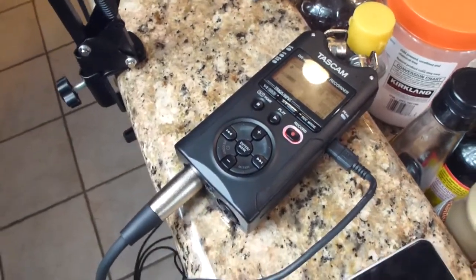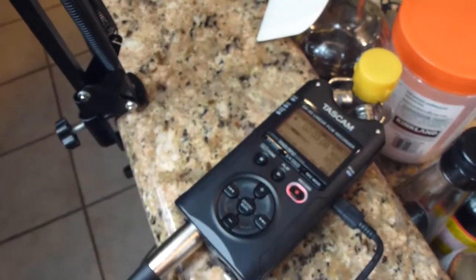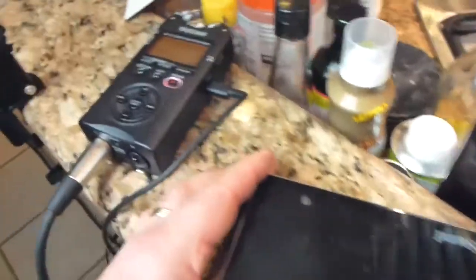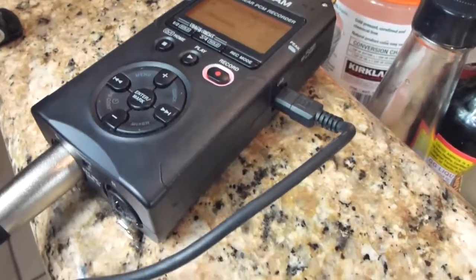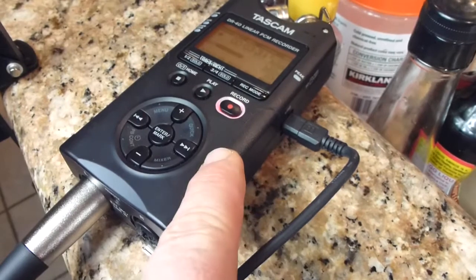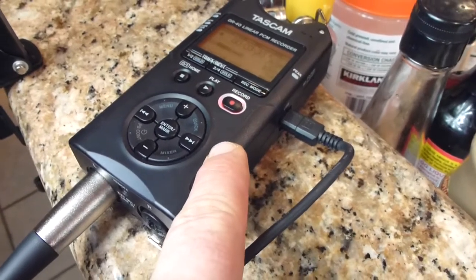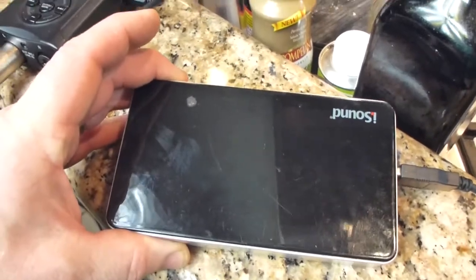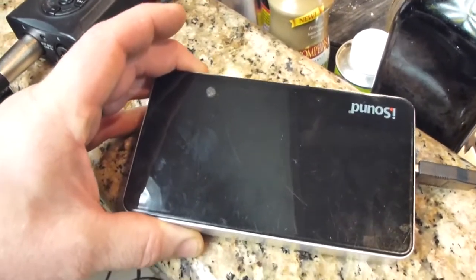The microphones are really nice. You can set them up in an XY configuration, or they flip out to do an AB configuration. The DR-40 also has a nice feature where you can use USB power instead of relying on the three AA batteries, so I always just use a cell phone charger battery.